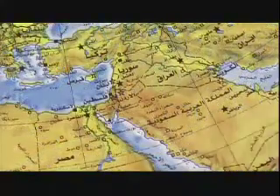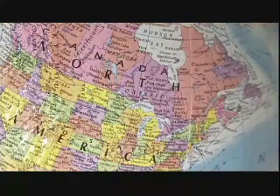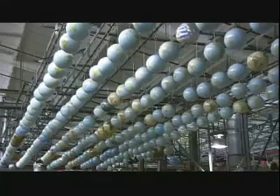Globes tell us where we are in the world and help us figure out where we're going. They come in many different languages because there is a worldwide demand for them. Because they help us get our bearings, you could say they make the world a better place.